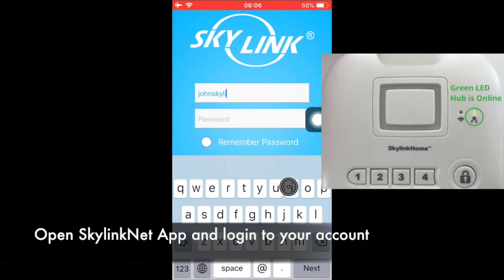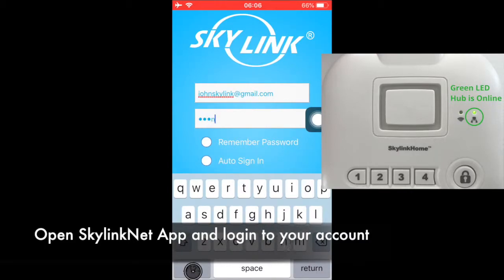Log in to your Skylink Net account. The LED on the hub should be steadily on in green, meaning it is online.